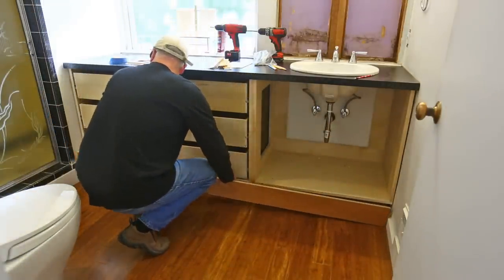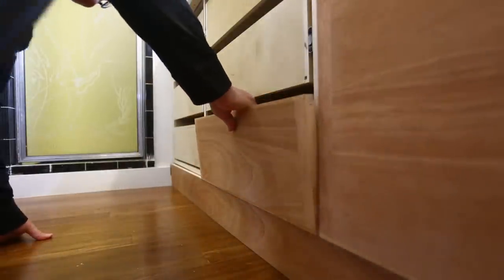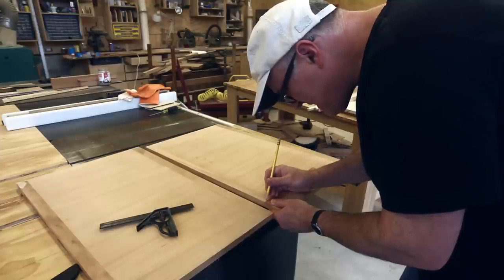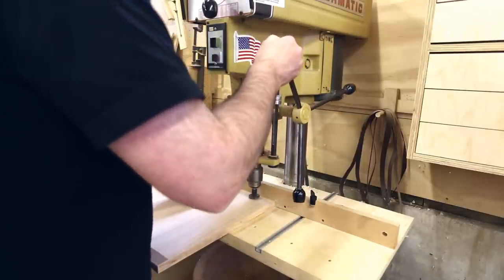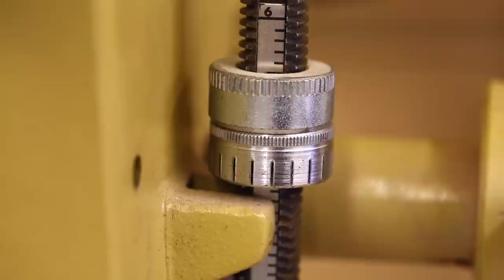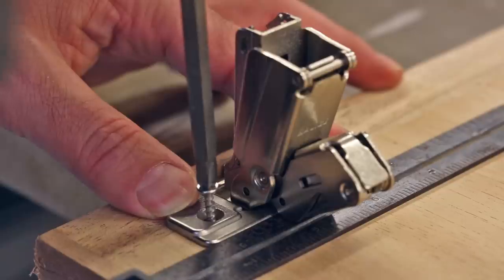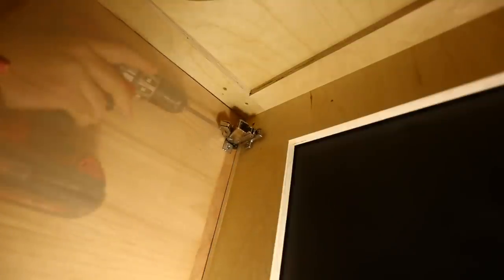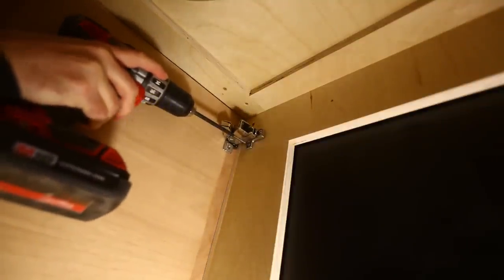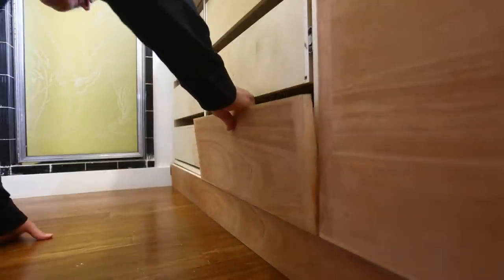I realized that if I didn't push the base piece all the way back under the cabinet, I could use it as a platform to hold the bottom of the drawer fronts and doors, giving me a straight datum to get things started. I put the hinges on the doors — they require a 35 millimeter hole — and figured out I needed about five millimeters between the hole and the edge so the door falls in the right place. The hinge fits into that hole and is screwed in place. With a double door, I could put one door in, reach in to attach the mounting plate, and the door rested on the toe kick piece at the bottom.